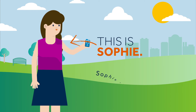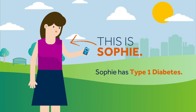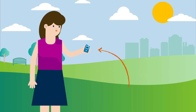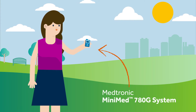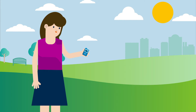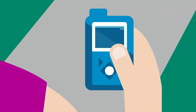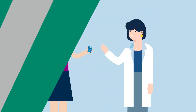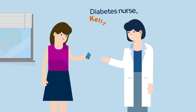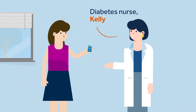This is Sophie. Sophie has type 1 diabetes. Recently, Sophie started using the MiniMed 780G system by Medtronic to help her manage her diabetes. For the last three days, Sophie has been using manual mode. However, today, with the guidance of her diabetes nurse Kelly, Sophie will use the SmartGuard feature for the first time.